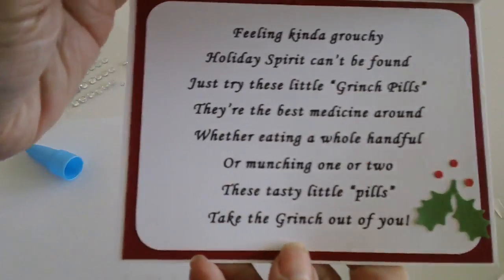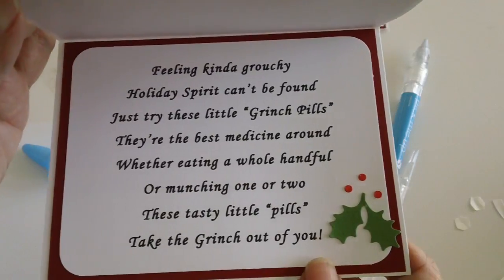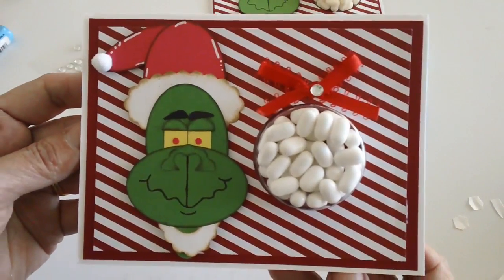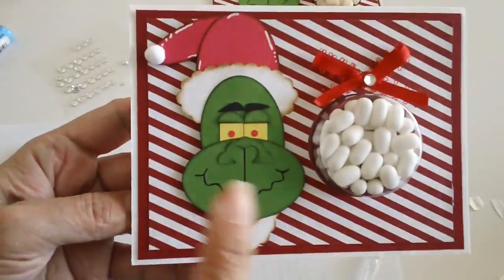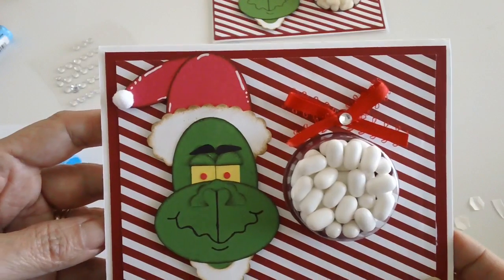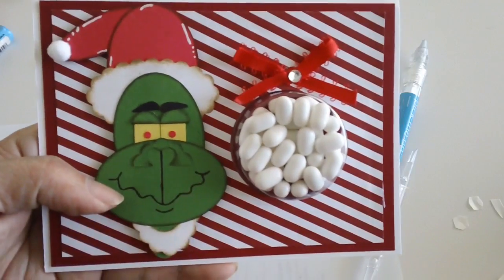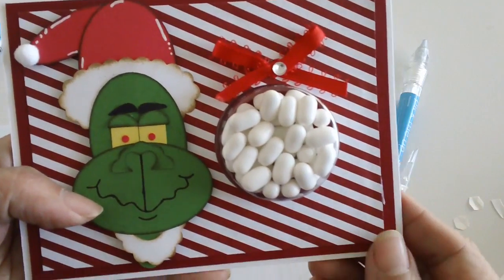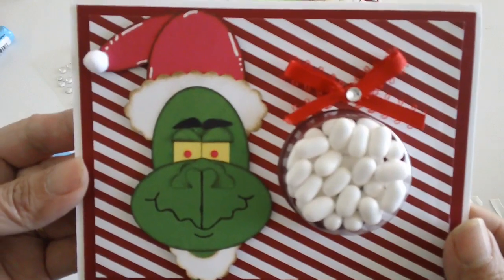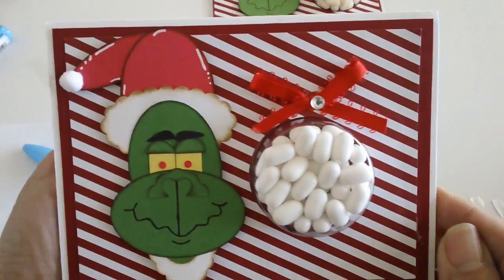And there's your hilarious card for Christmas! Wouldn't this be fun to give to a co-teacher or co-worker? It's so funny. Once again, if you want to see a tutorial on how I made this little Grinch, please send me a message and I'll be glad to post a video. We will also do another project that's similar but we're going to make a box instead of a card — so that's the next project. I hope you guys enjoyed this video and I will see you on my next project. Bye for now!